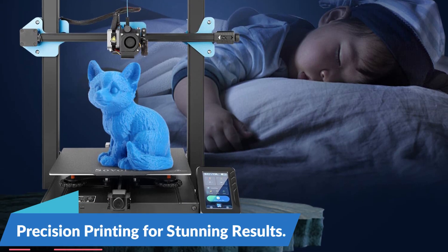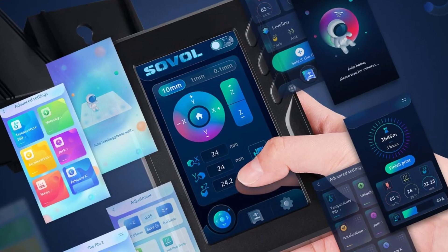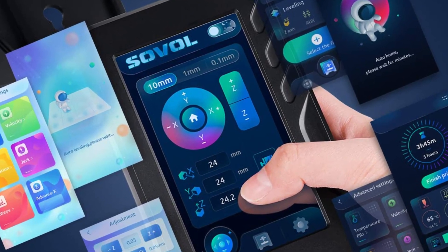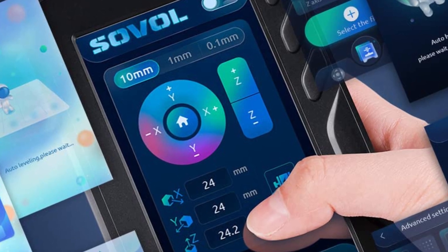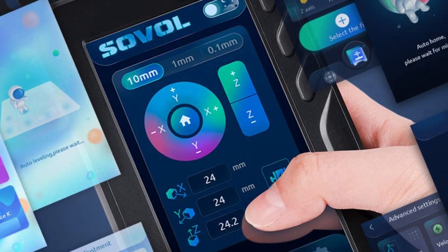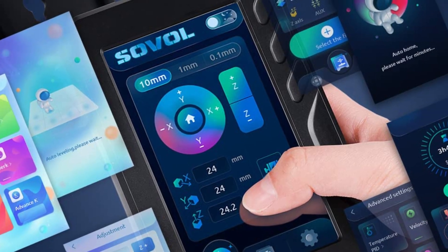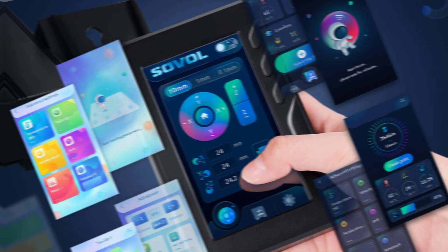Precision printing for stunning results: with a slice thickness range of 0.1 to 0.4 millimeters and a precision of 0.1 millimeters, the SV-01 Pro ensures that your prints come out with exquisite detail and accuracy. Whether you're creating intricate prototypes, functional parts, or artistic designs, this 3D printer delivers stunning results that exceed expectations.